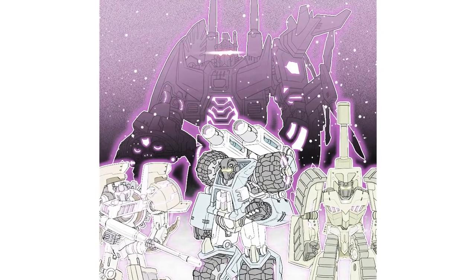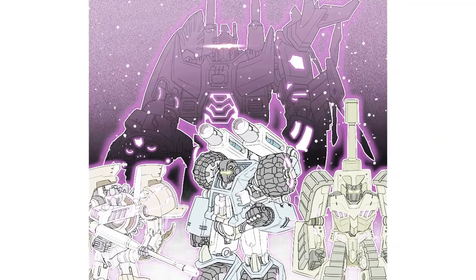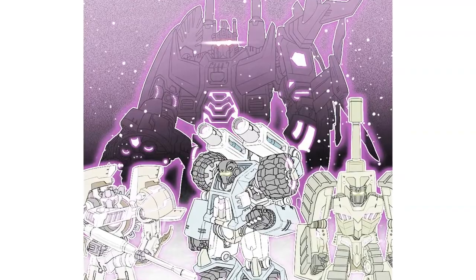Shapeshift Inc have posted more awesome artwork for their upcoming combiner team to get collectors excited, and this is definitely going to be something to look forward to.